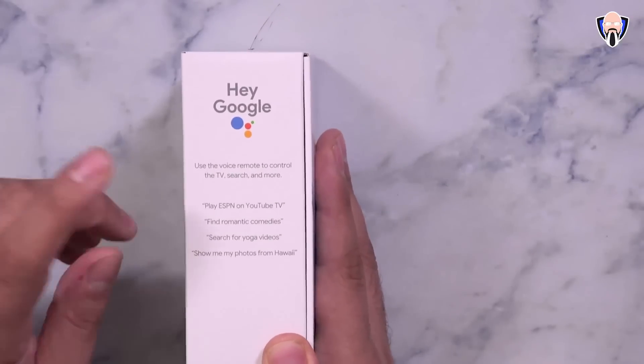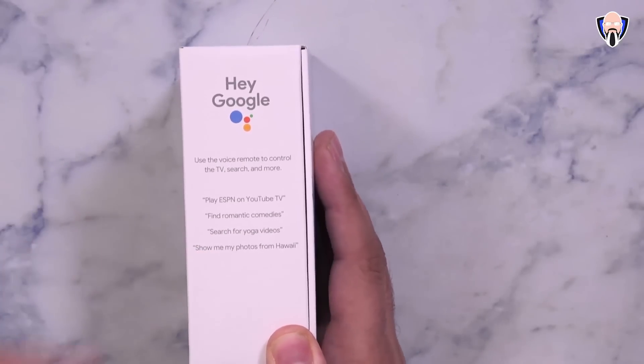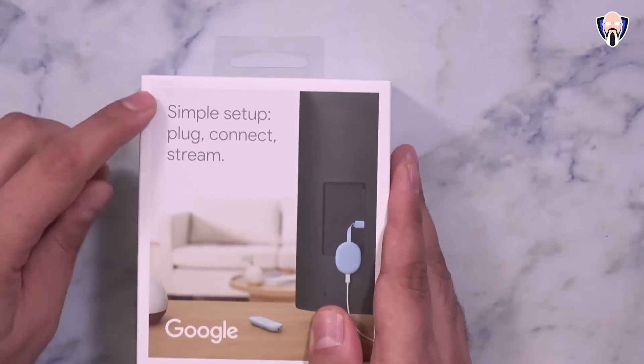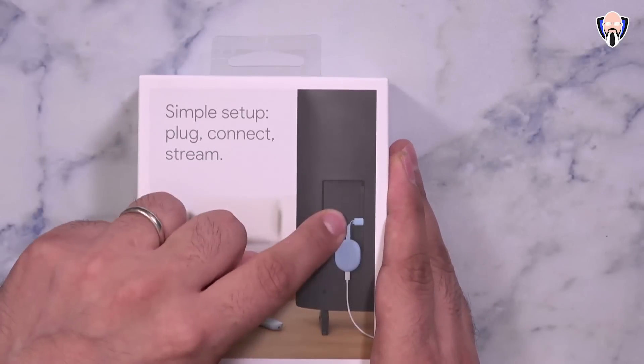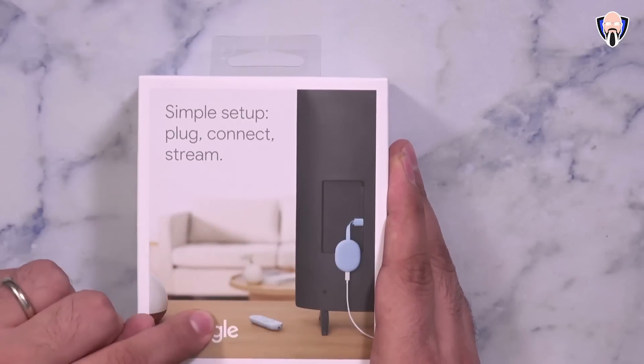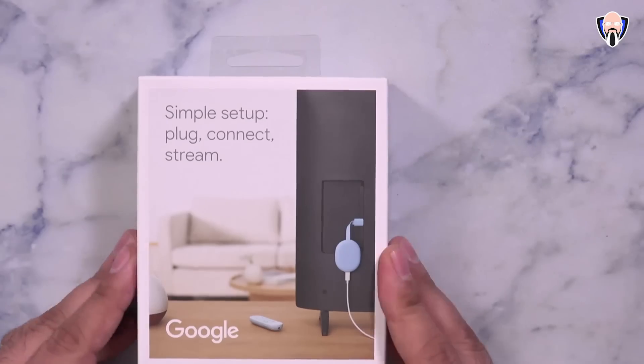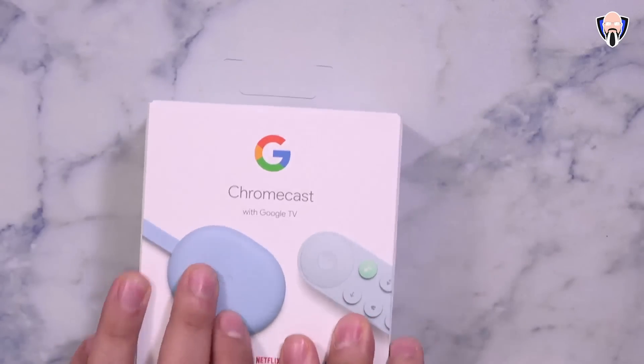The setup process is pretty simple — connect it to the back of the TV, give it power, use the remote and you're set. You can also use your phone to set it up, which I'll share in a few minutes. Let's go ahead and open up the box.